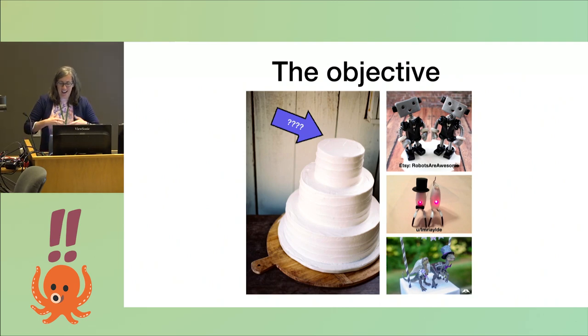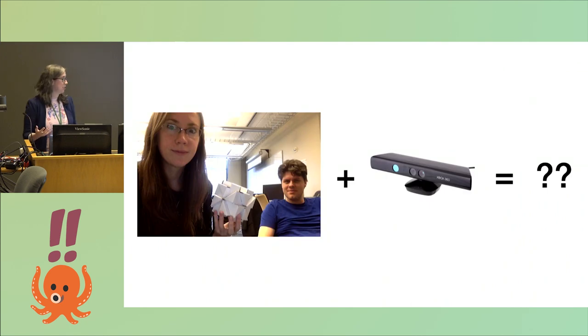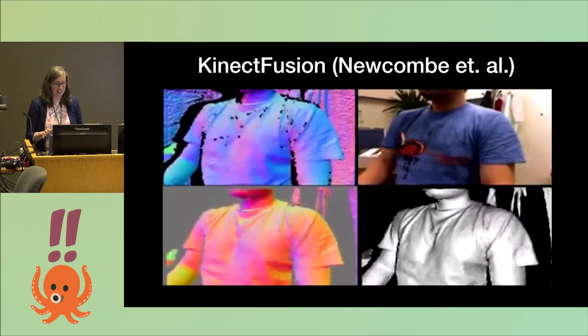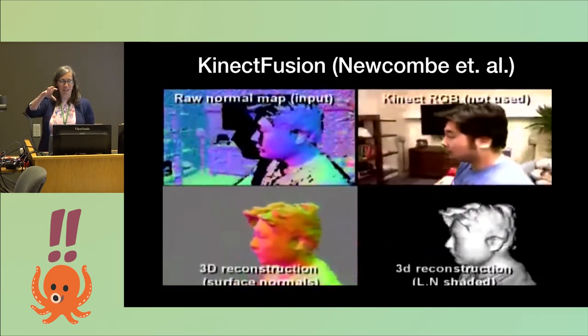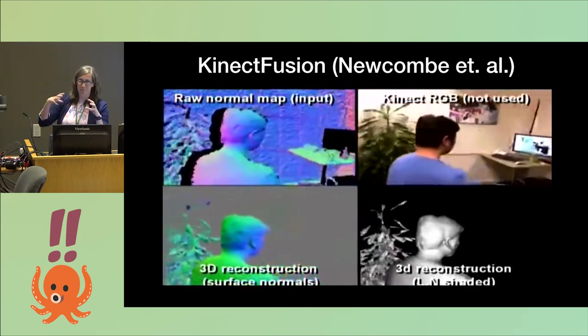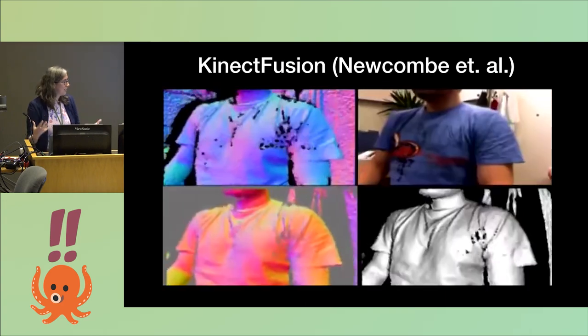When I was getting married, a thing you're supposed to do is have a cake and put a little topper on it that represents you as a couple. My partner and I were trying to figure out what that should be — maybe we should make a 3D model of ourselves. The imaging techniques I was using were all image-based, so we needed a depth sensor, something that would work on humans. Conveniently, there was this guy, Richard Newcomb, doing a postdoc at my lab at UW. He was giving a demo of his KinectFusion technology, where you weave a Kinect structured light sensor around and it fuses depth fields from different angles into a single 3D model.